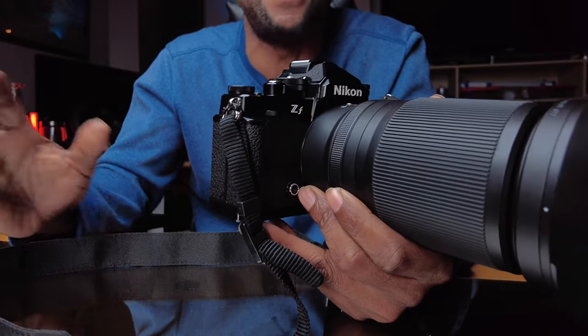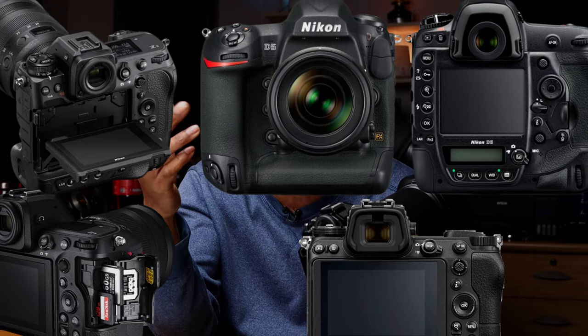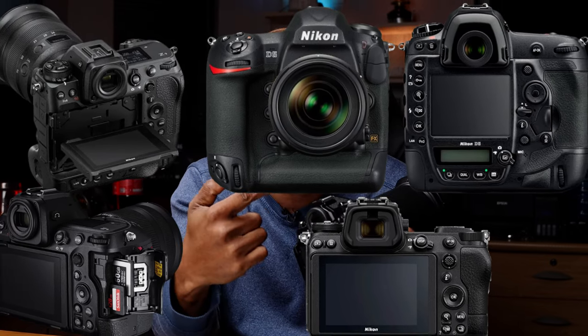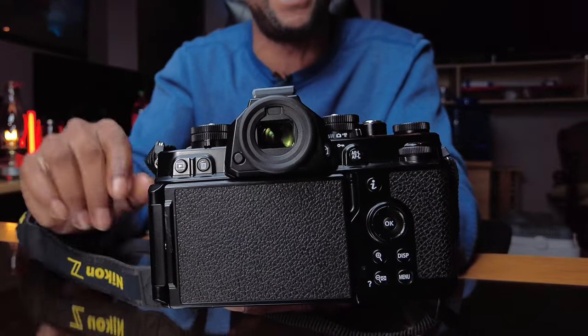Specifications-wise, this camera is still top-notch. It has the XE7 processor built in, along with all the autofocus functions of the Z8 and Z9 — eye detection, animal, bird, all of those things integrated. 14 frames per second for high-speed shooting. It has a 3.6-million-dot OLED viewfinder. You can see from the round rubber on the top viewfinder, like professional DSLRs, that this is positioned as a professional camera.